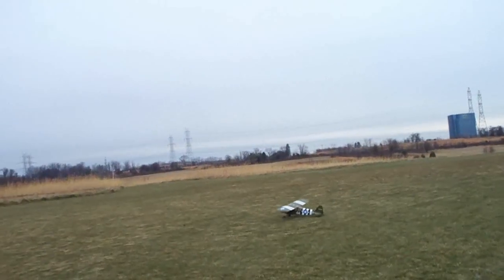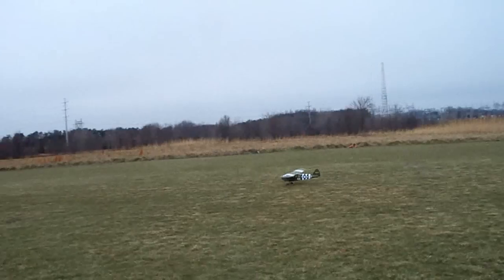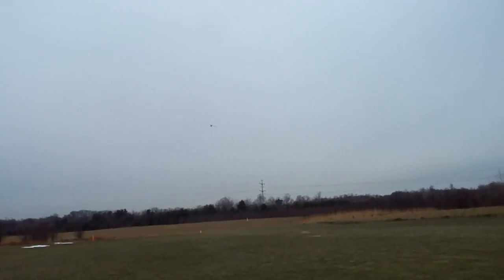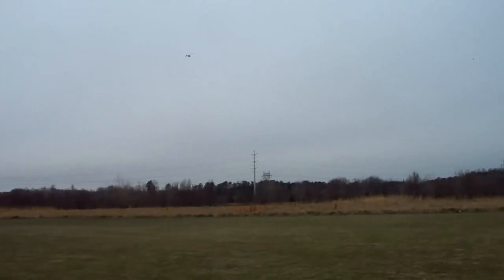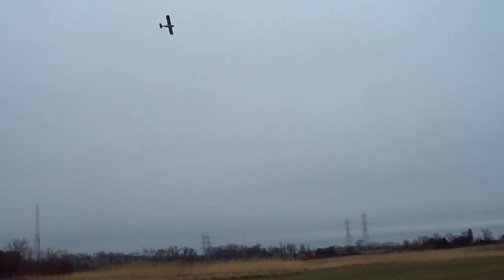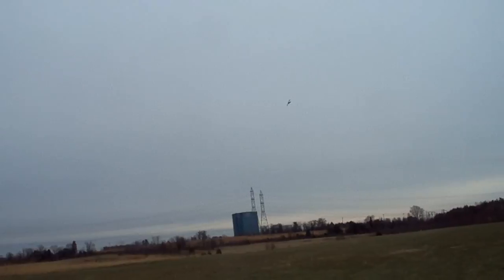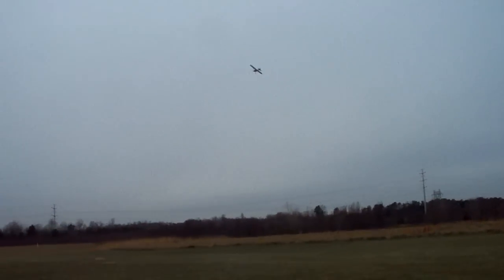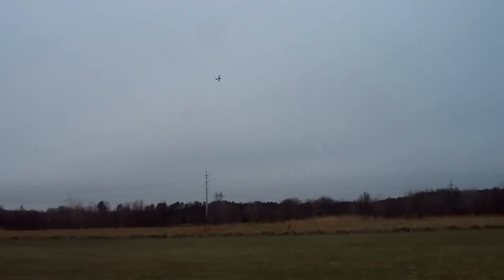This is going to be a full throttle take off. Not much room needed there. Full throttle. Monster Power 32 with a 1210 wood prop. More speed than it needs. I'll dial it back.